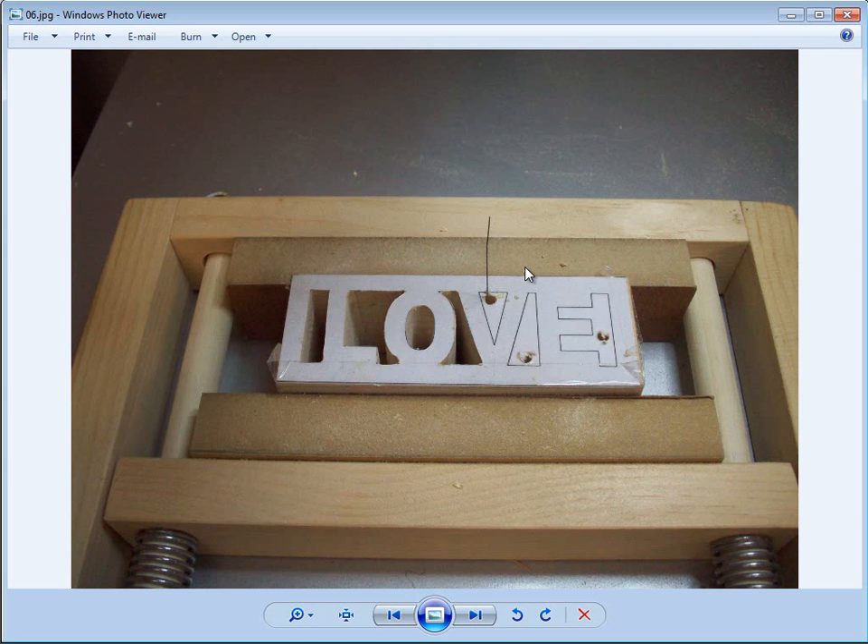I did have a little bit of slippage before I added the sandpaper to these blocks on an earlier test piece I cut, but after adding the sandpaper it worked perfectly.